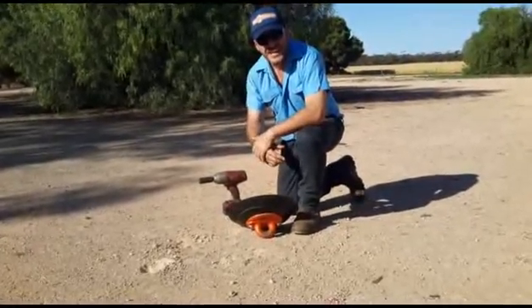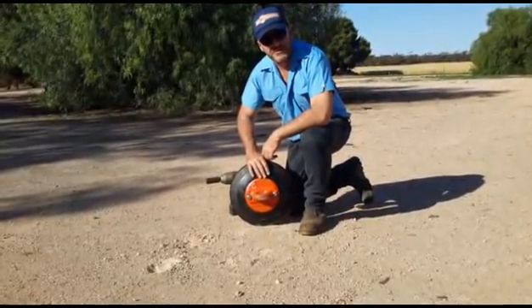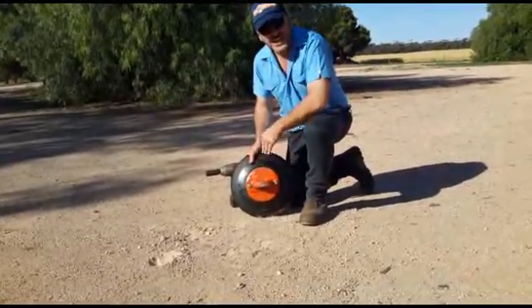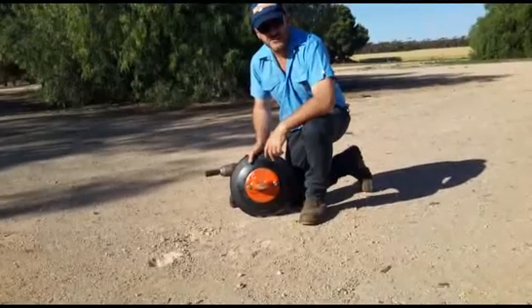G'day, Kent from Beauty Engineering. This is the DC90, just one of the five that we have in our range. I'm here to show you that simply by removing the hub and the counterweight, I can bring the product down to a DC64. So you've really got two products in one.